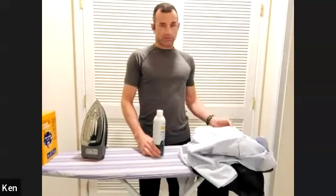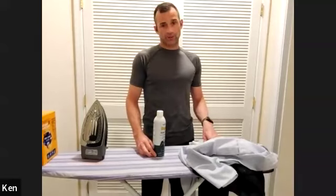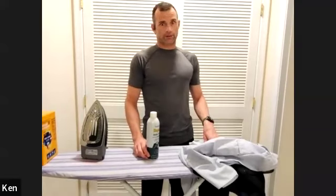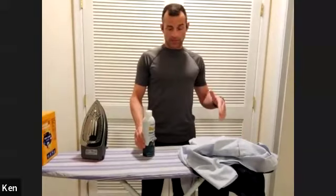Starch. If you want to be really sharp, make your own starch from potatoes — look it up on Google. It's actually quite easy and it is amazing. It will make your uniform look incredible.